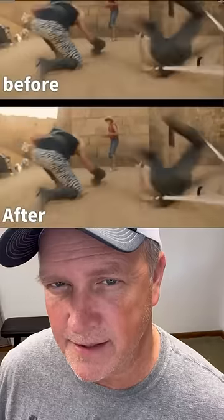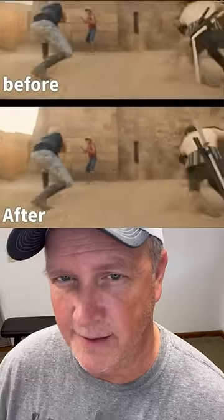For starters, someone on set should have made note of it — the script supervisor, camera operator, director. And after that, the editor should have caught it after looking at all the footage. It's not like they couldn't have fixed it, because look, this guy on YouTube did it in like five minutes.